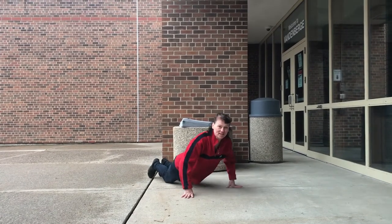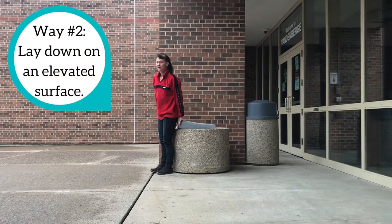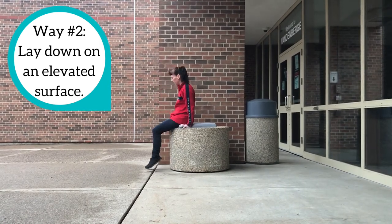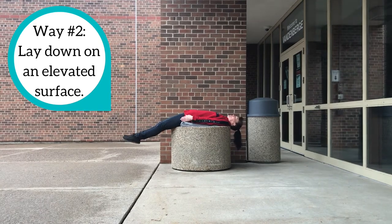Now if you want to practice it facing up, use your bed, use the edge of the sofa if your mom lets you, or you can stack some extra pillows on the floor and do it this way. Make sure you're not bringing your knees up — keep your body straight.